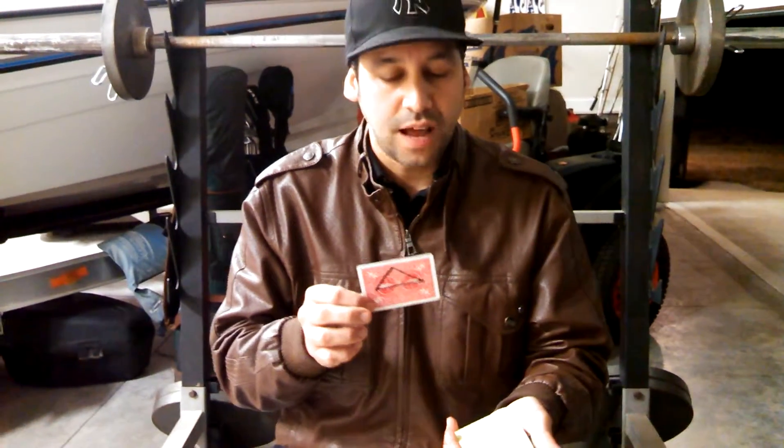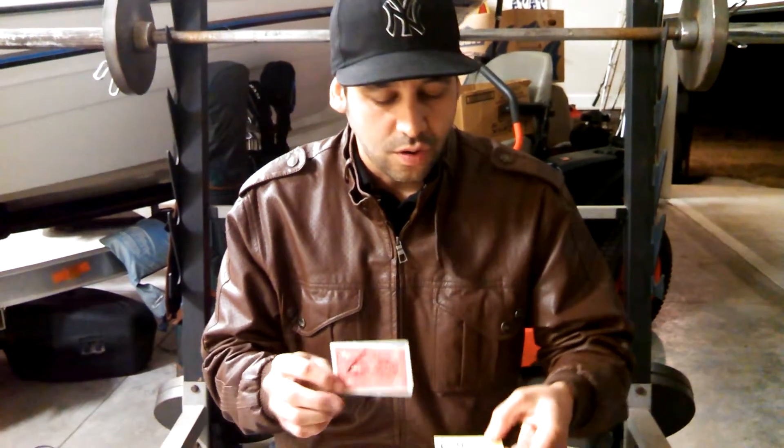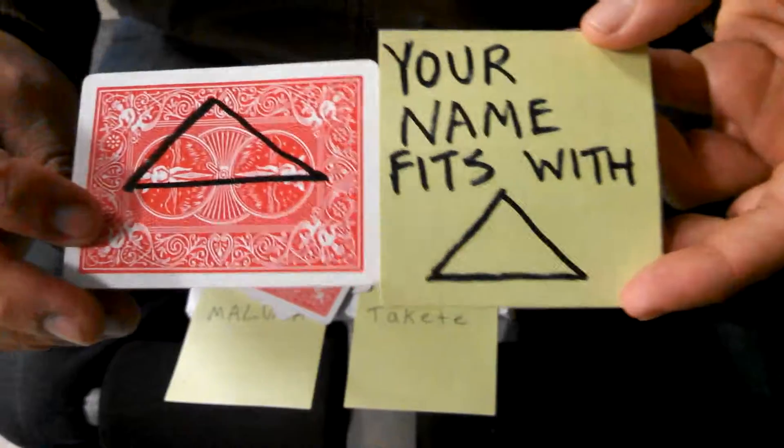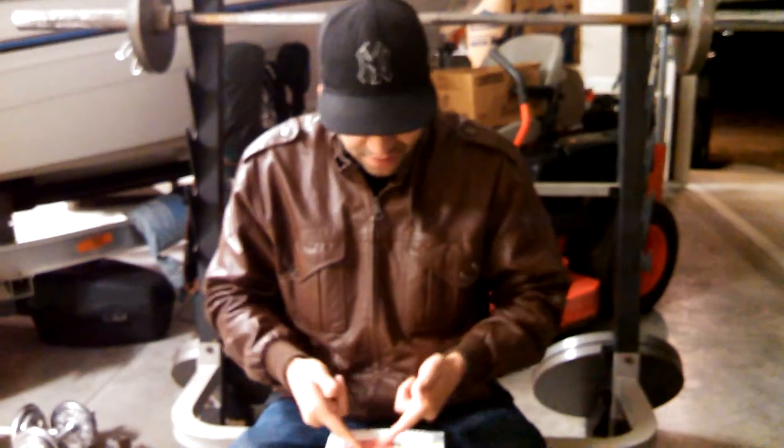I told you I wrote something down before. Believe it or not, your name Nick actually fits the triangle. So you found your mate in life — is it triangle? It's kind of the same as Maluma and Takete. When you found the triangle, that's Nick. The square was actually John — I'm a square. You're a square. You are — illuminati? No.